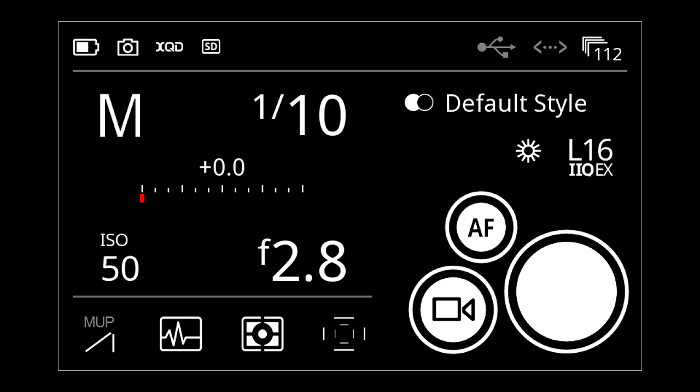We've tried to design it so that the functionality you need is kind of where you need it. You don't have to go out and back, over to a menu and back. When you turn it on there is no longer a home screen. All of our previous digital backs had a home screen. What we have now is the camera tool, which is kind of the home screen — just with a lot more stuff.